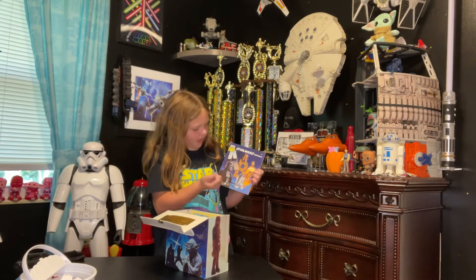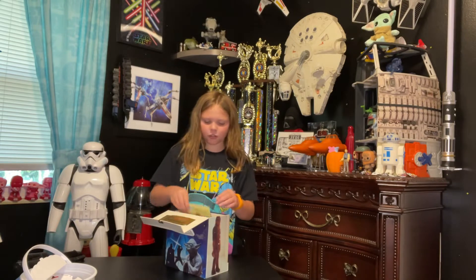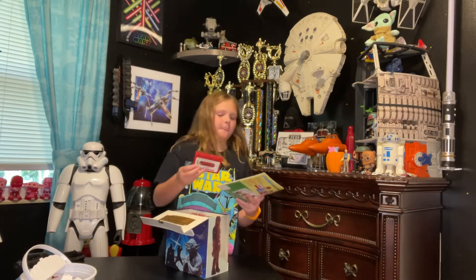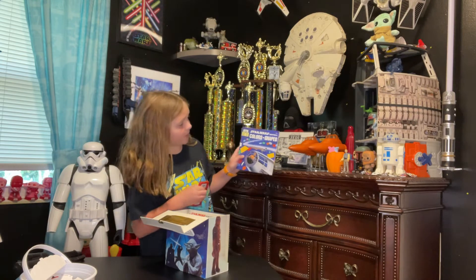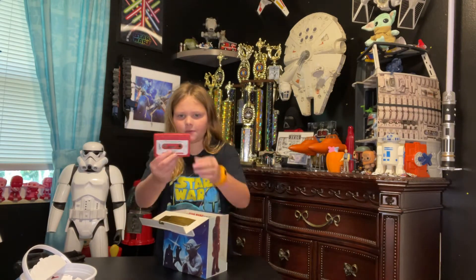We have Wicket, C-3PO, Darth Vader, and R2 right there. I also have this tape with it right here. We have the Star Wars Colors and Shapes — here's the book and here's the tape.